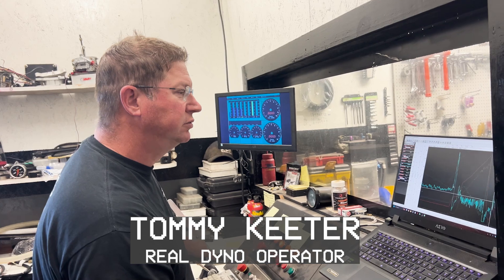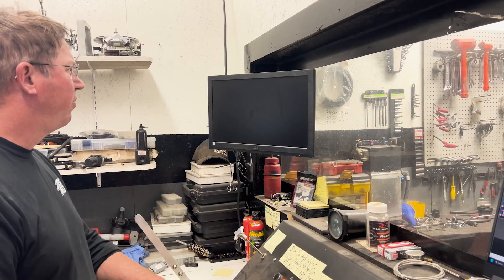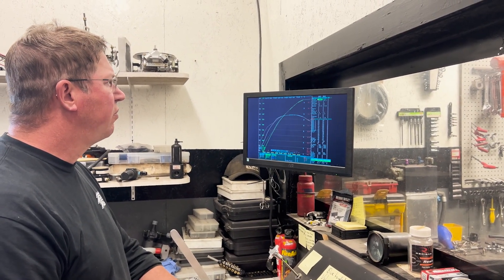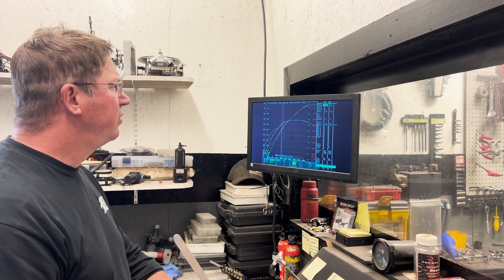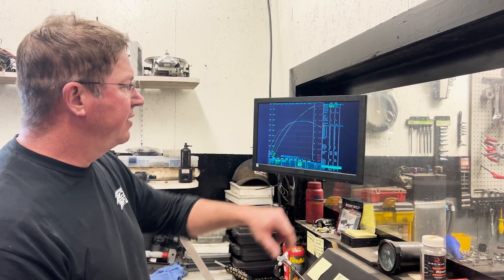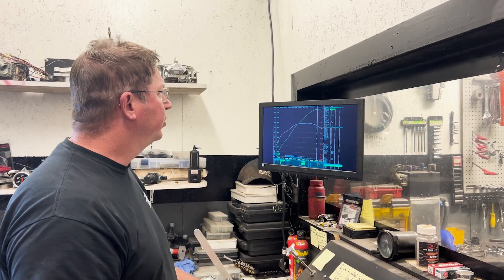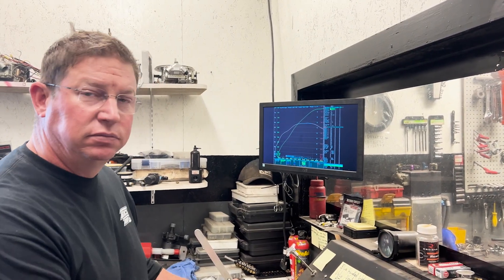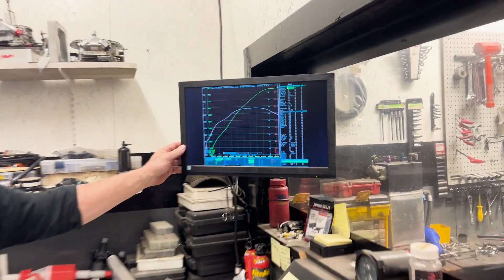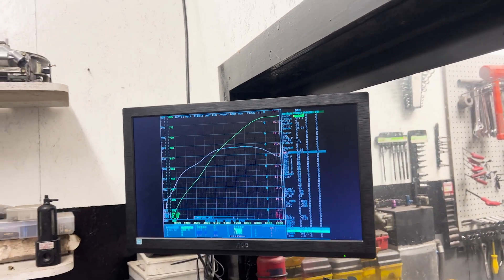It's looking pretty smooth. It repeated exactly to there — we made 789 that time. Actually, 795.4. It did kind of find a flat spot — I think that's probably about true.